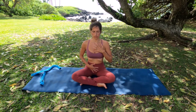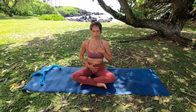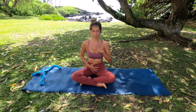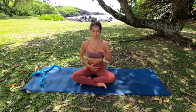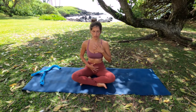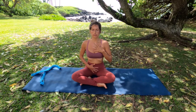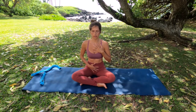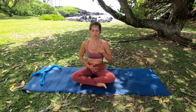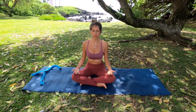Comfortably inhale and softly exhale. Continue with your natural breath, feeling the air enter through your nostrils and then exiting gently. On the exhales, the breath leaves the chest, ribs fall, belly contracts. Become in touch with your heart, self-compassion, and self-love.